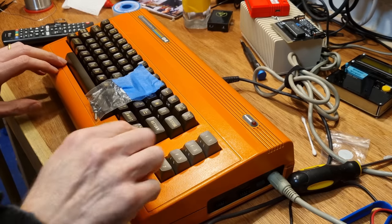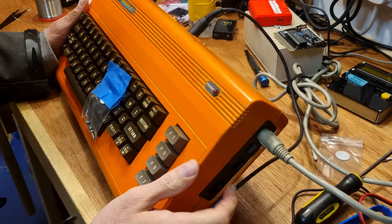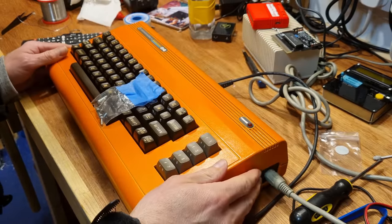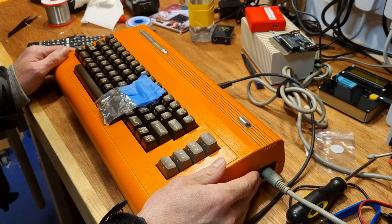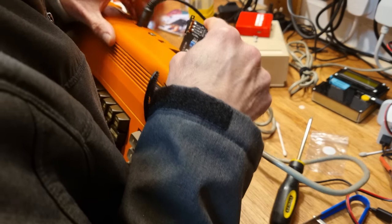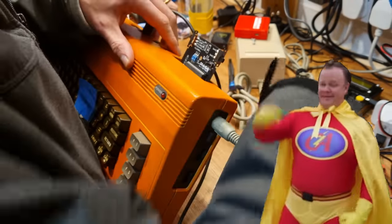Diagnosing and repairing old machines like the Commodore 64 and ZX Spectrum is easy. All you have to do is watch all the YouTube videos about how other people repaired theirs and just do what they did. As a bonus, you can cut out all the bits where they chased red herrings, record yourself doing it, and throw the footage up on YouTube and you'll also be a hero.